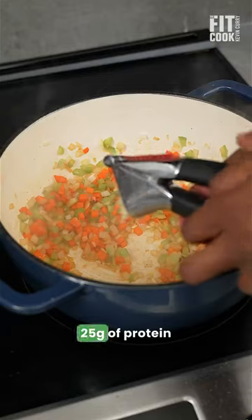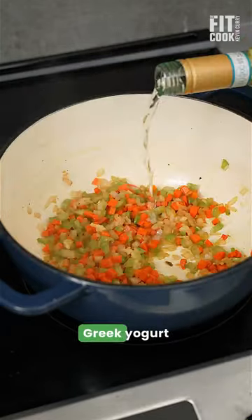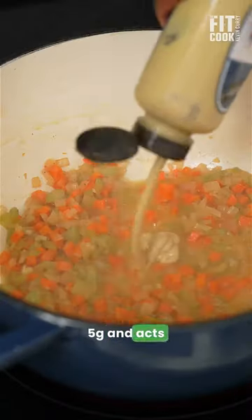Lean chicken breast adds about 25 grams of protein per serving and the Greek yogurt adds about 5 grams and acts as the sour cream.